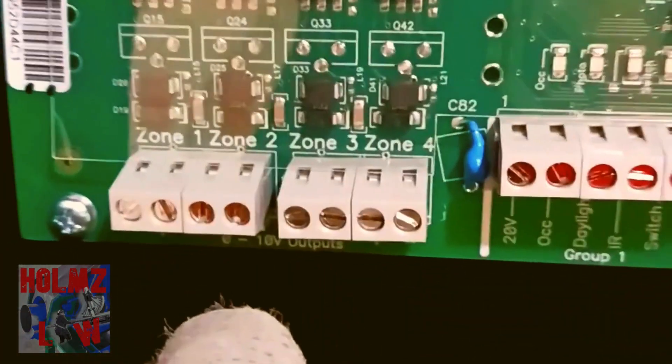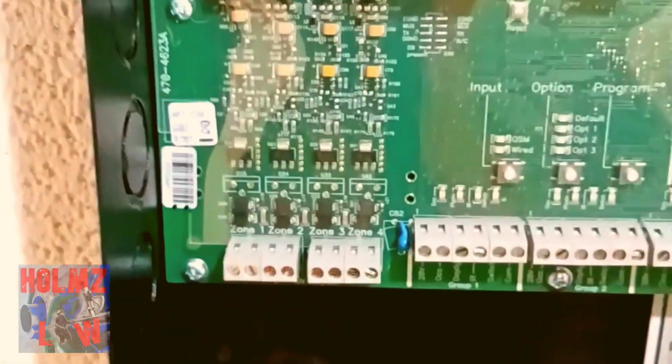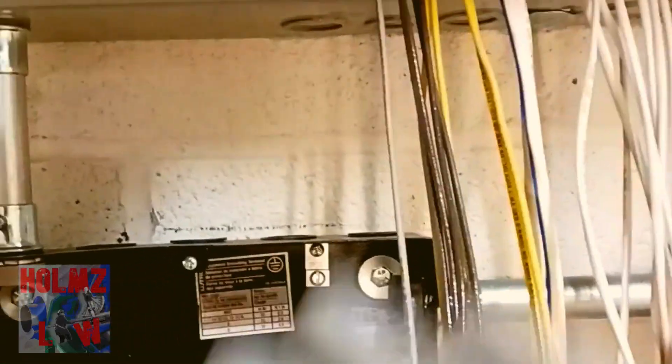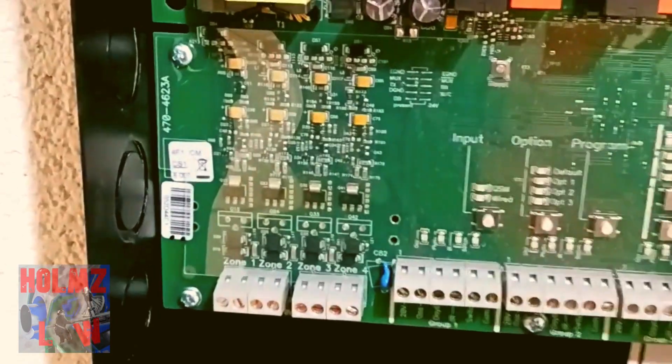As far as the zero-to-ten dimming goes, that gets connected down here. It has a separate zone for each zero-to-ten dimming connection, and if you look further you'll see positive, negative, positive, negative — these are all the outputs where you wire your zero-to-ten dimming. If you're using luminary cable that's where it would go. We're using conduits so I had to run my power and my low-voltage dimming separately.